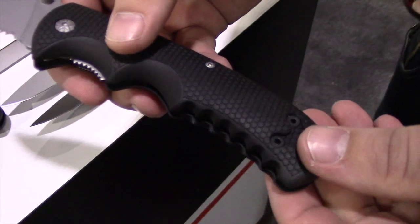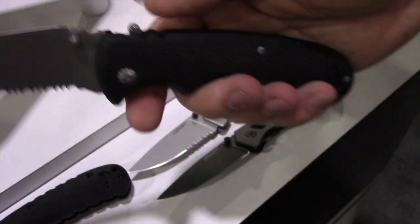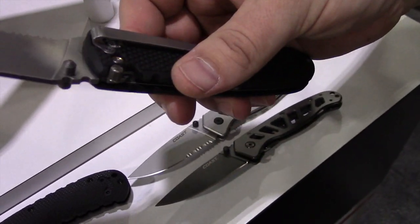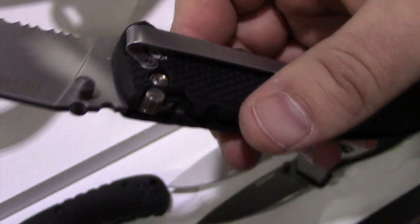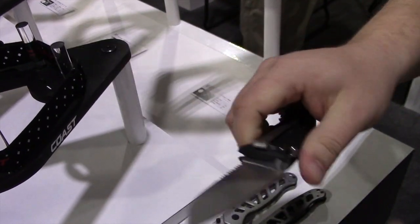There have been rubber handled knives before, but we want to make sure you now have a safer option. This rubber handle knife has our double lock technology — when you engage the double lock, it disengages the liner so you can't accidentally close the blade. That's the DX318.